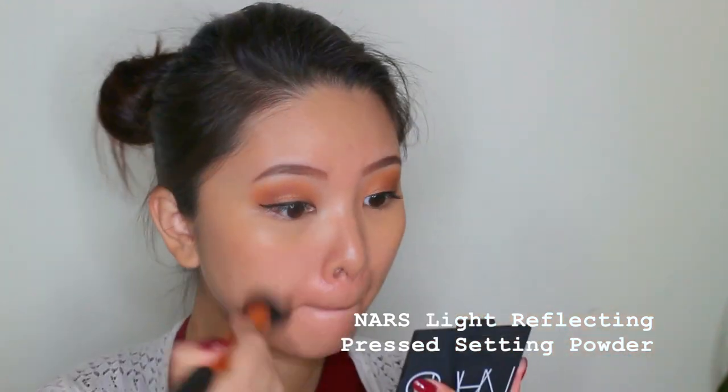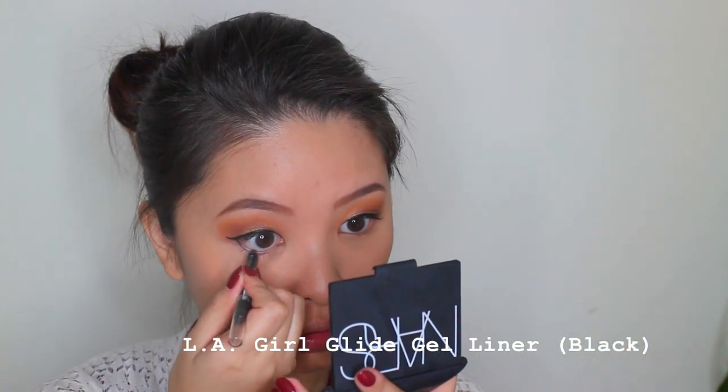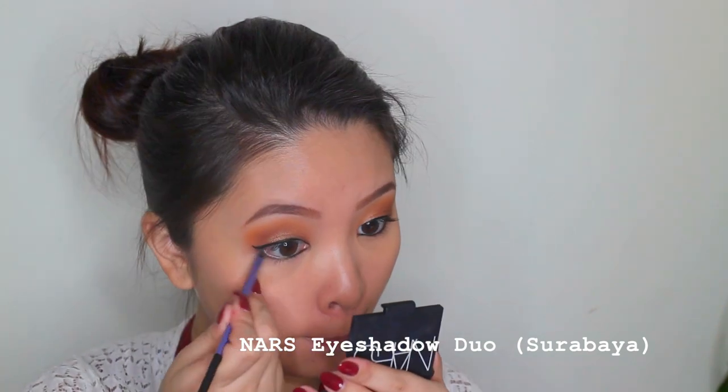Now setting my whole face with the NARS Light Reflecting Pressed Setting Powder to set my whole face and also my under eye area. This is actually a brand new one because I used up my previous one completely. Then using the LA Girl Glide Gel liner in black to fill in my waterline. Going back to the NARS duo in Surabaya, I'm using the Real Techniques accent brush to smoke out my lower lash line so that there's some warmth in it as well.